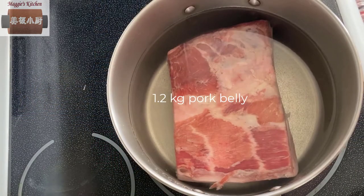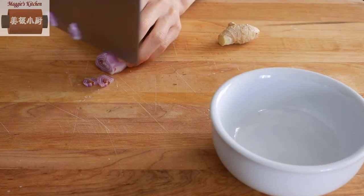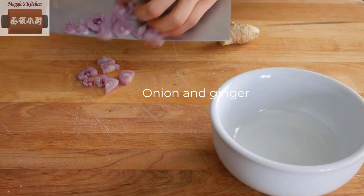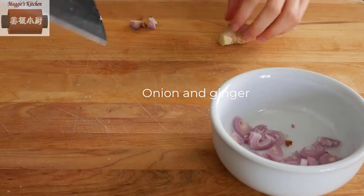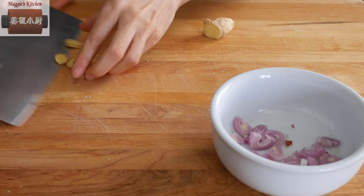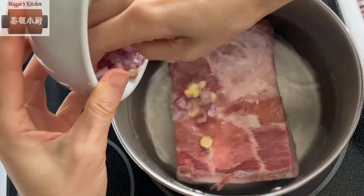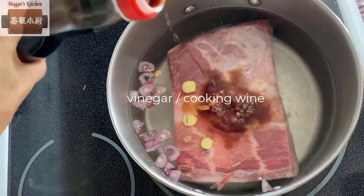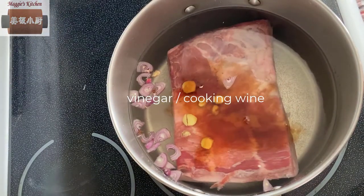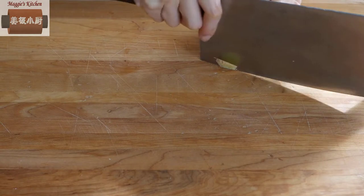First, give the pork belly a hot bath — start with cold water, which also needs some onion and ginger. You can use any onion you prefer: green, red, yellow, doesn't matter. Add them to the water, then add some cooking wine or vinegar. This will get the blood out of the meat and get rid of that unpleasant pork smell.